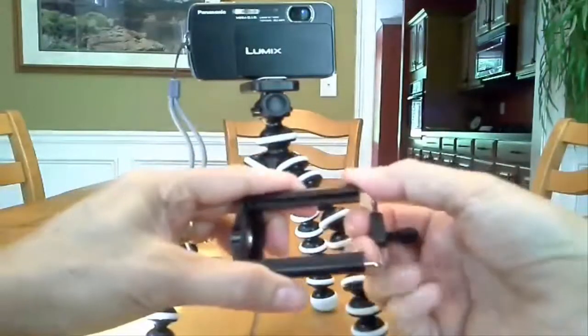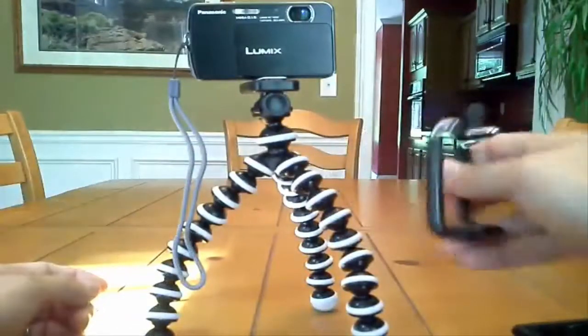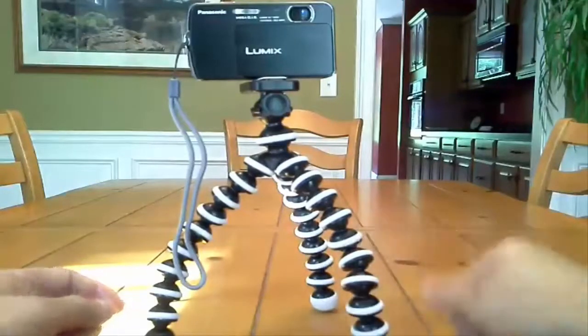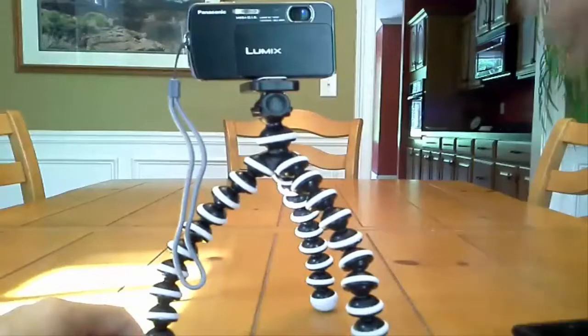If you're looking for a small, inexpensive, lightweight tripod that should last quite a long time, then I think you may have found it. Hopefully you found this helpful — this is Steve Taylor for Amazon.com.